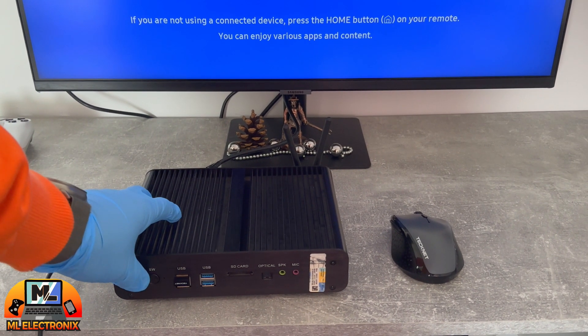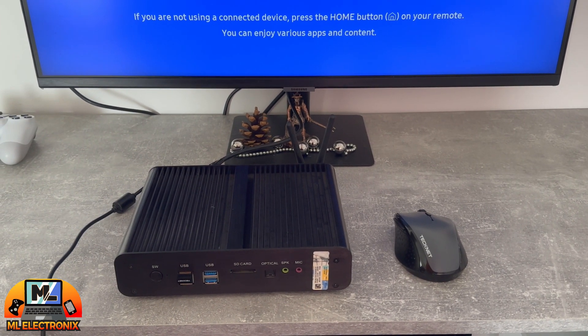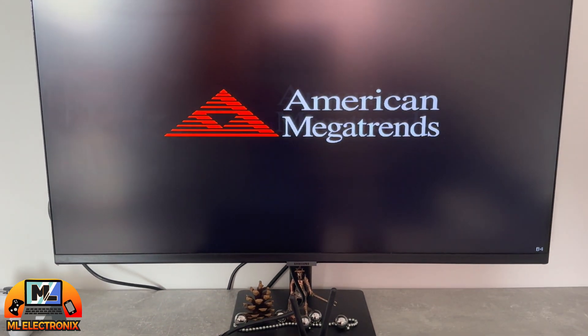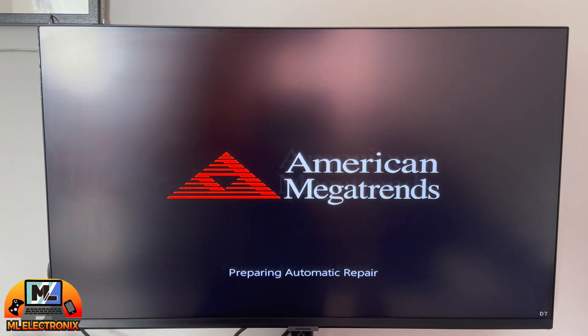Hello everyone and welcome back to another fantastic YouTube video. Today we're addressing a common issue with the One KingDell fanless mini PC: overheating and constant restarting.